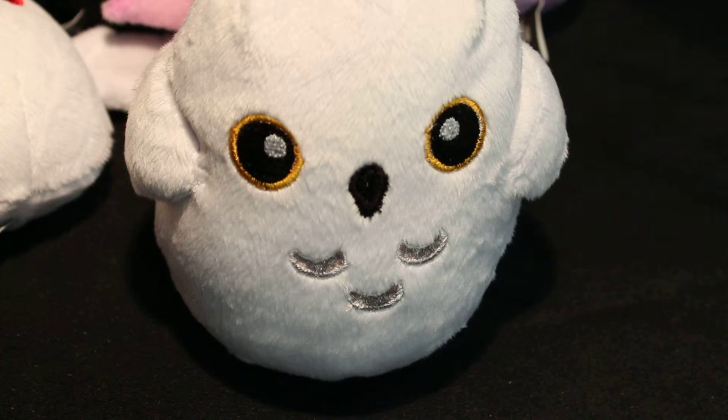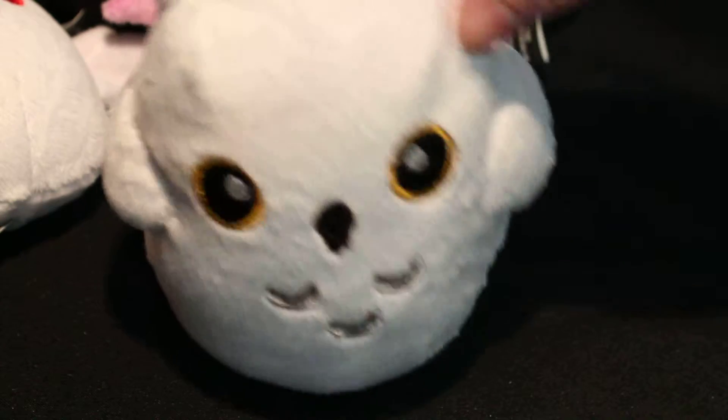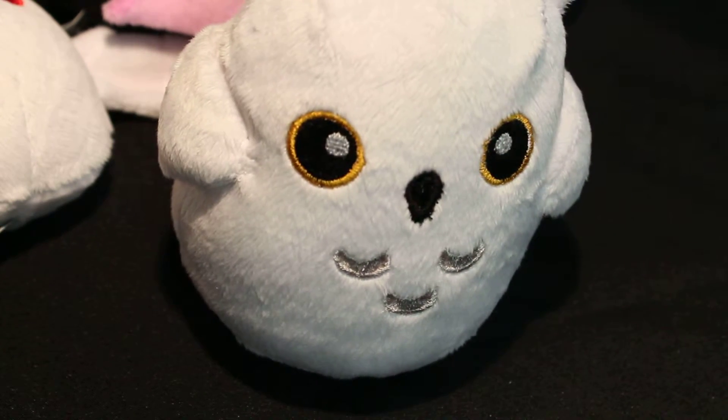That's everything from Creepy Kawaii right now. I did get a bonus with Snowy — a scratch-and-sniff sticker of cake or something. I haven't scratched it yet because I didn't want to ruin it. CreeepyKawaii.com — go ahead and pick her stuff up. At that, we're gonna let you go. Happy hunting. Enjoy your plushies — hug them, love them, hold them tight. But above all else, be nice, be kind, happy hunting. Goodbye!